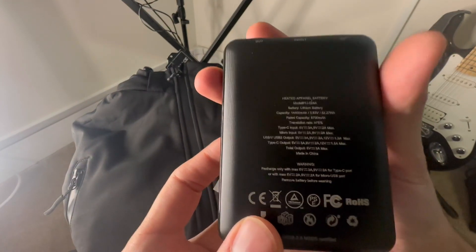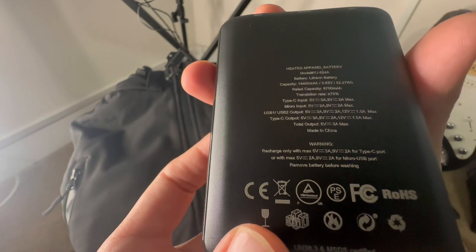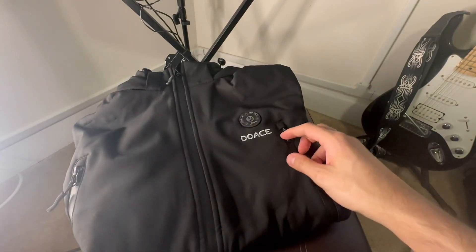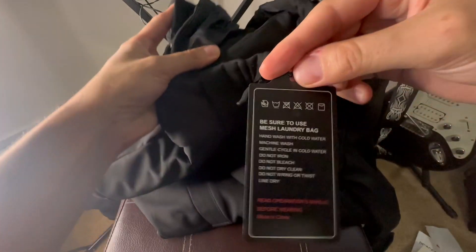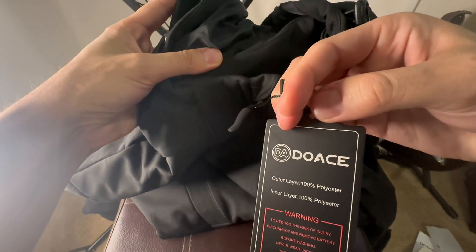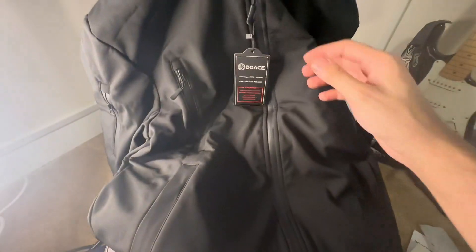Let's see what kind of battery it is — we have it on the back. Model number: GJ-524A. This is size medium. There are warning signs and directions for washing and heating. The outer layer is 100% polyester, and so is the inner. Always remember not to wash the jacket with the battery pack in it.